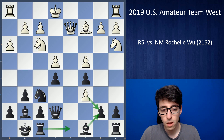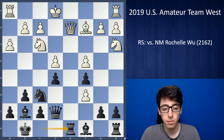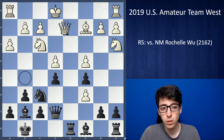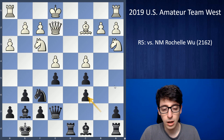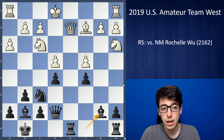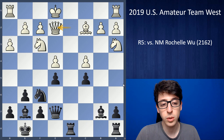So I play rook d8, and after some thought she ends up taking on b7, which I think was a good decision — because if white just moves the queen away they're going to be worse without much upside. So after cxb7, at least white is grabbing a pawn, and it's not clear that black is getting a ton of compensation after queen e2.